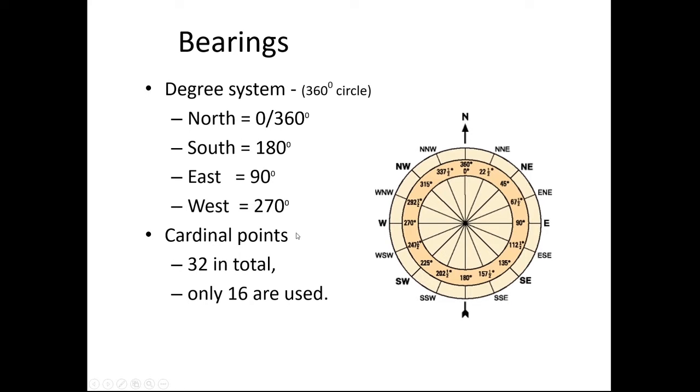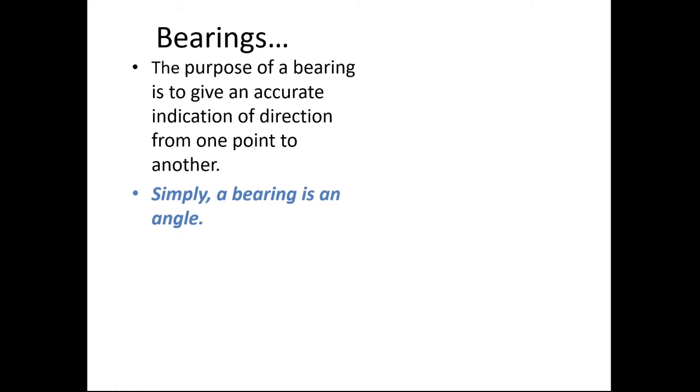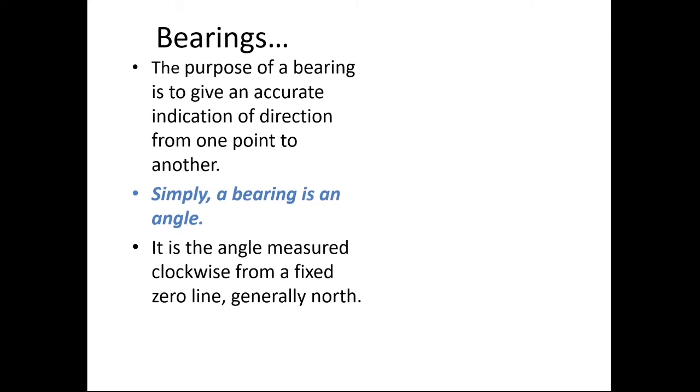There are in fact 32 cardinal points of the compass — north, nor-nor-east, nor-east, and so forth — but those are the main 16 that we use, and there are actually other ones in between, very old-fashioned things. Google it if you want to. The purpose of a bearing is to give an accurate indication of direction from one point to another. Simply, a bearing is an angle, and it's the angle measured clockwise from a fixed zero line — north. We take north as zero and then take all our bearings from zero.